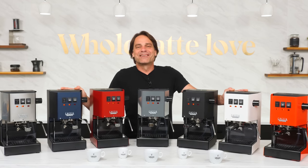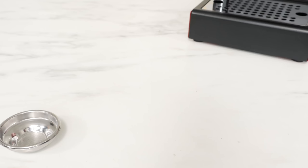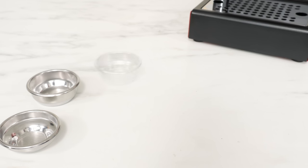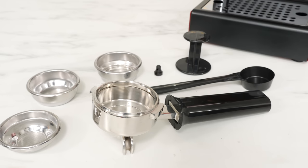The Gaggia Classic Evo Pro is a flexible machine. In addition to the commercial standard single and double shot basket, it comes with a pressurized double shot basket for use with pre-ground coffee, allowing you to get into home espresso without a grinder. It comes with a double spout stainless steel portafilter, a coffee scoop, plastic tamper, and the diffuser pin for use with the pressurized basket.